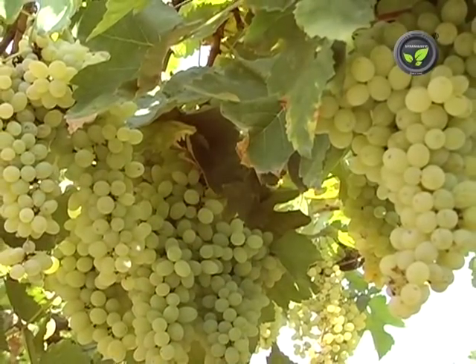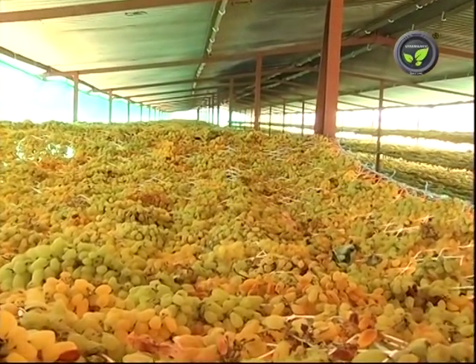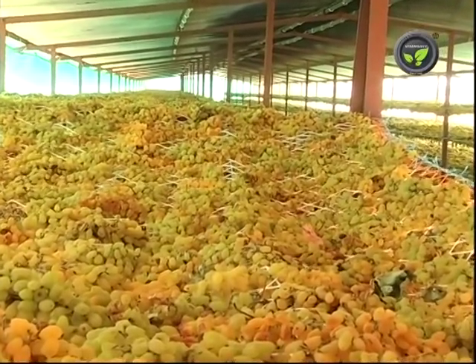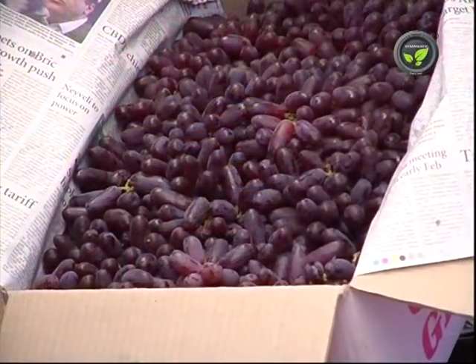Now let us study some important points for good quality grape production. Farmers producing grape raisin are not bothered much about the shape and size of berries or bunches. But these are important for growers selling fresh fruits, especially coloured grapes.